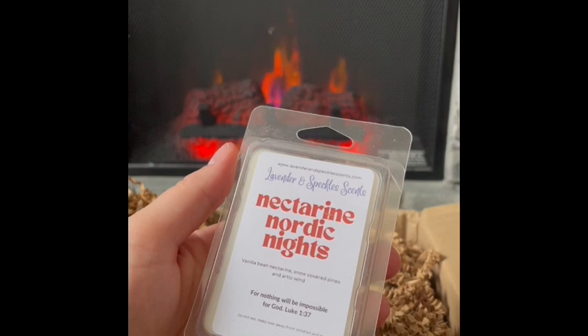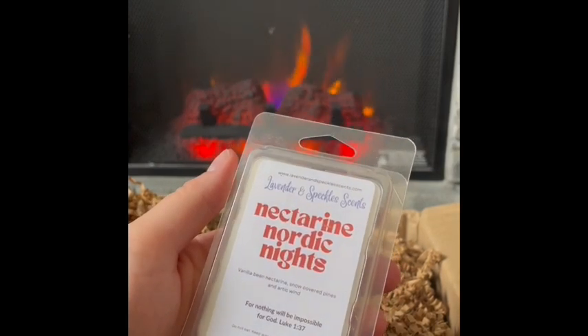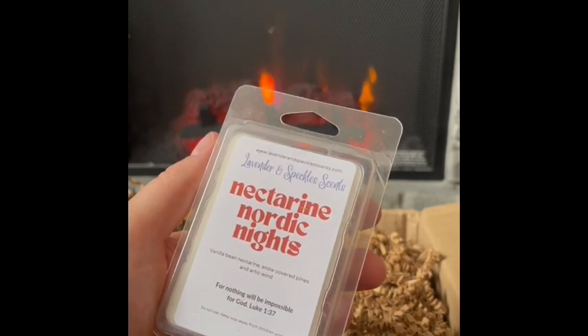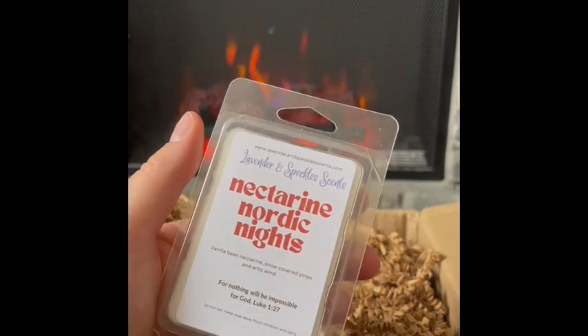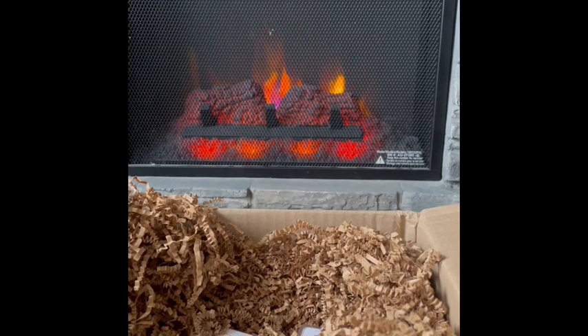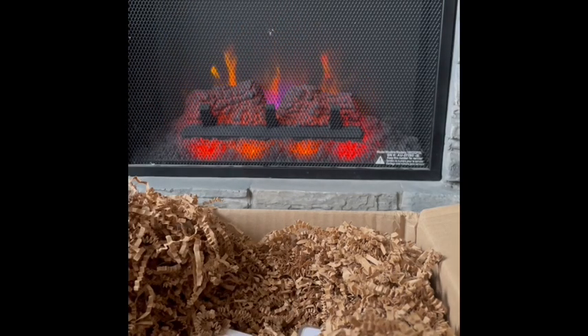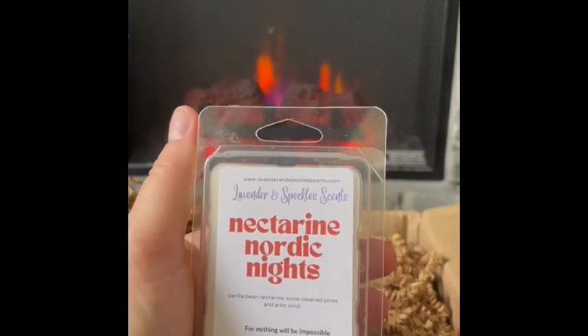Nectarine Nordic Nights: vanilla bean, nectarine, snow covered pines, and arctic wind — a bit of a wild card since I wasn't sure about nectarine, but I was intrigued by the winter notes combo. That's really good! It's woody with those pines — I love pine scents. The nectarine is just a really lovely sweetness without being too tart. The vanilla bean is very subtle, not buttercreamy at all. I'm so glad I got this. Nectarine Nordic Nights smells awesome.